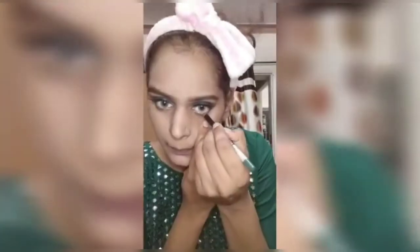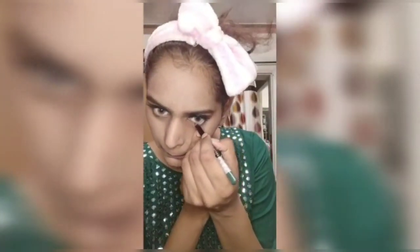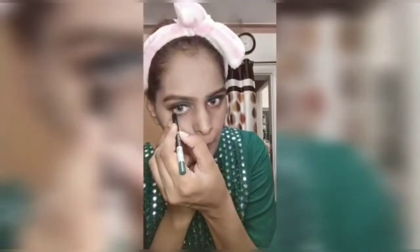I will put lashes on off-camera. Then I will put cream kajal in the waterline. I will blend it under the kajal color so that my kajal will not smudge and is set.